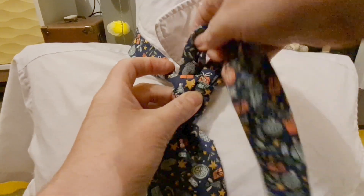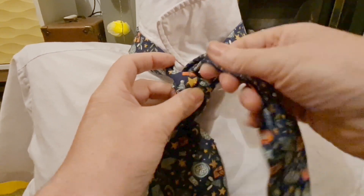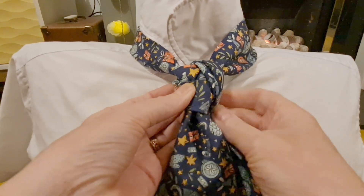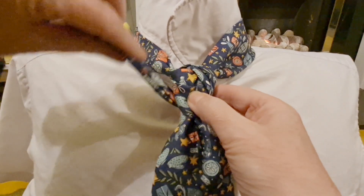We're going to fold this in half, and what I want to do is have the open seams pointing inward. It's then going to go down around the back and out to the left.